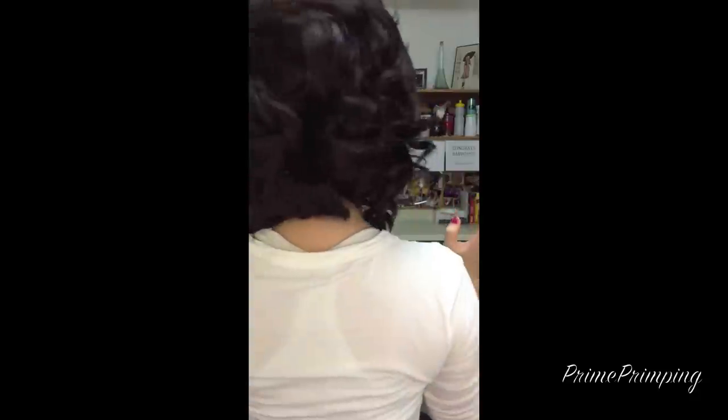So now once you go through and separate all the curls how you like, then just take some more hairspray and really spray that in. And here's the back — you can probably tell I have some really short layers in the back, and then it just cascades down. And this is the finished product. This will last a super, super long time, so you don't have to worry about your curls falling out, and it's great.